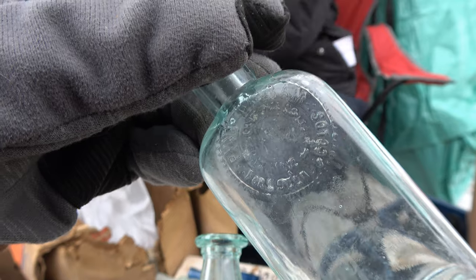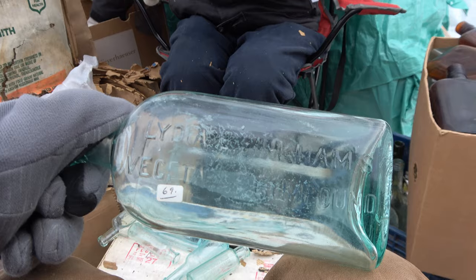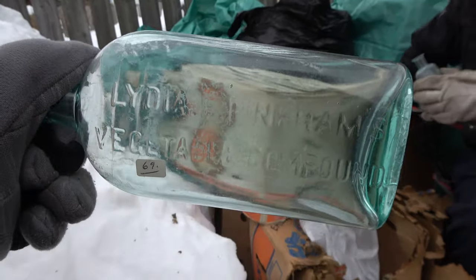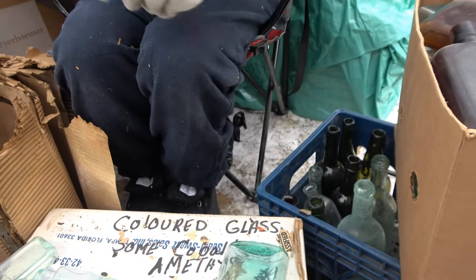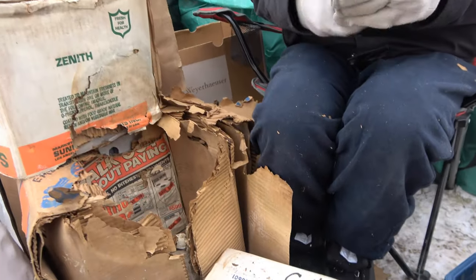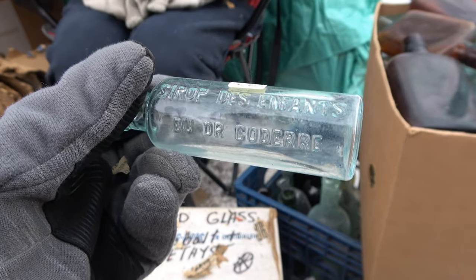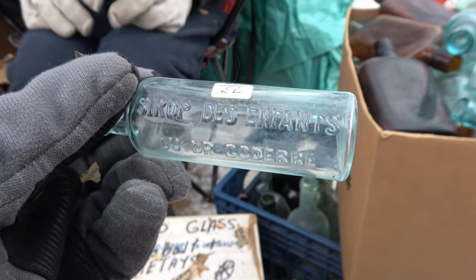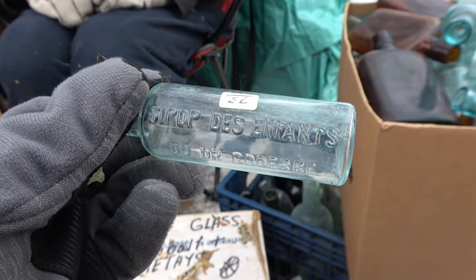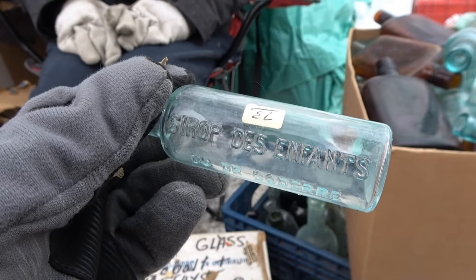That's neat — it is an applied top bottle as well. Very cool, back to that one — very nice, very light embossing too. Jay's rapid-fire pulling again, he's warming his hands apparently. That's another one — I think they're for infants, and I'm pretty sure this stuff had morphine in it. It was for kids for teething, and yeah, there's morphine in it.